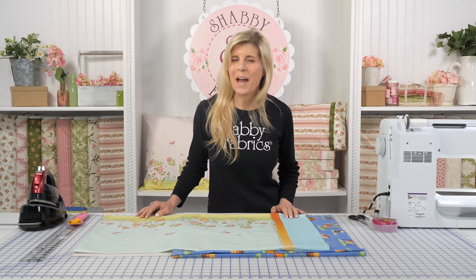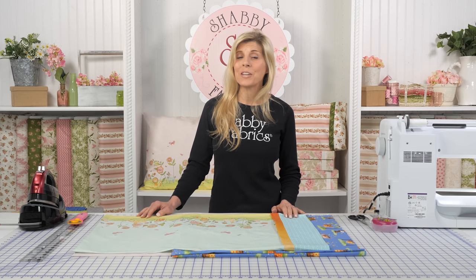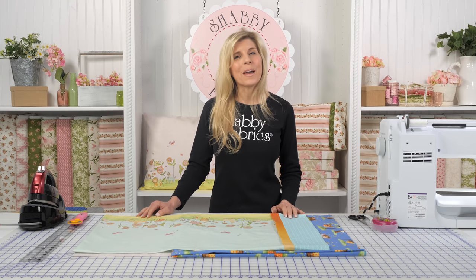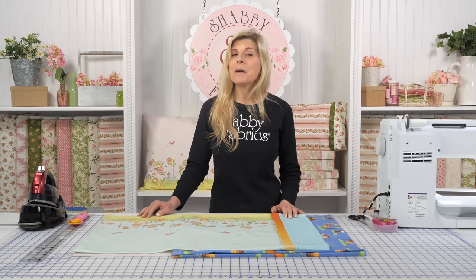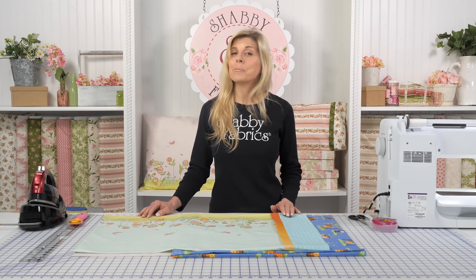Hi, it's Jen from Shabby Fabrics. The Magic Pillowcase video has been our most watched video of all time. You have watched that video more than a million times, and along the way you've asked questions about directional fabrics, different sizes for pillows — maybe travel size or king size — because the original video only covered standard size.